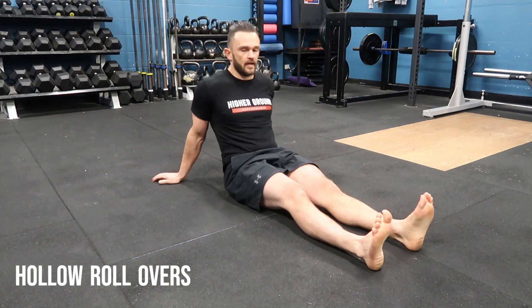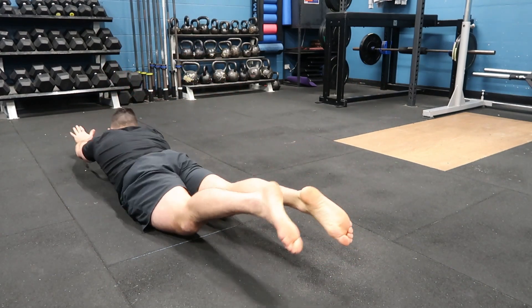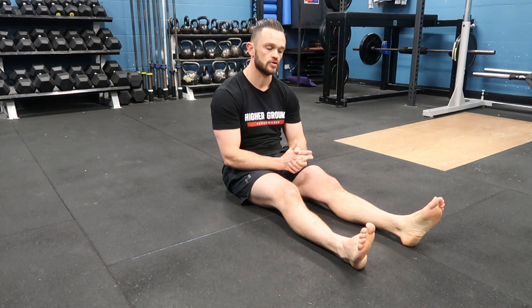I'm going to take you through our hollow rollovers. By now you've probably done our hollow position and our Superman position. The hollow rollover is us just combining the two and transitioning between the two movements.